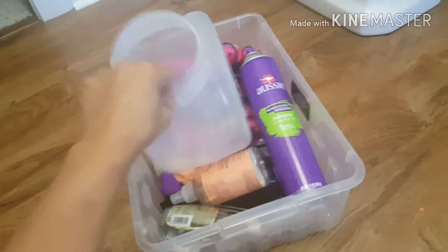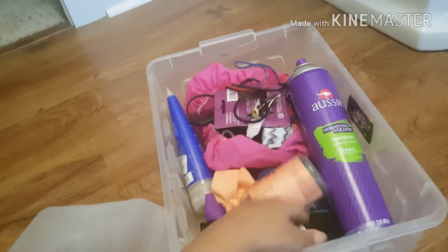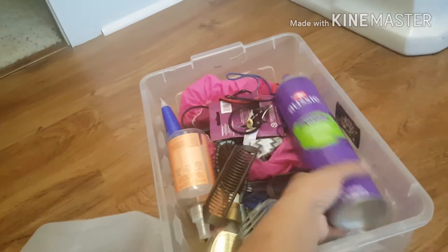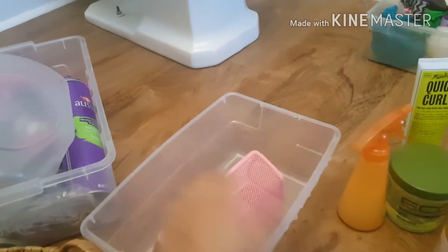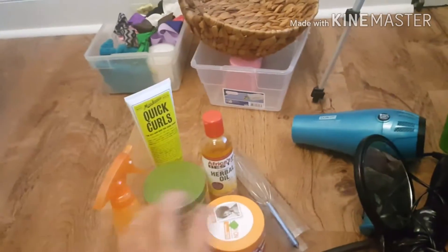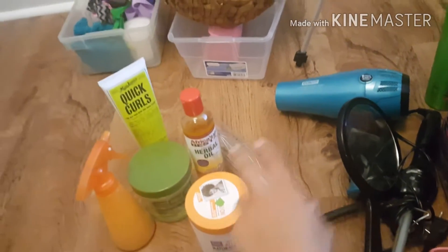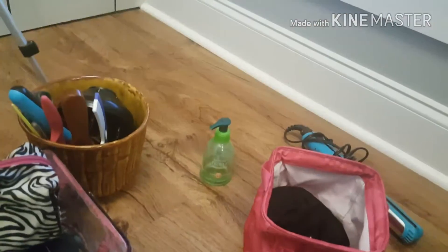This bin I filled up with things that are either empty, don't work, broken pieces, paper, brushes I don't use — just all kinds of stuff I don't want anymore. I shopped my house for some bins and came up with this and a couple of these clear bins. This is the stuff I'm keeping: curly hair products and tools like this little scalp massager. The stuff in the middle is for both curly and straight hair, and this is all my combs and brushes for both. And then this is my straight hair products.